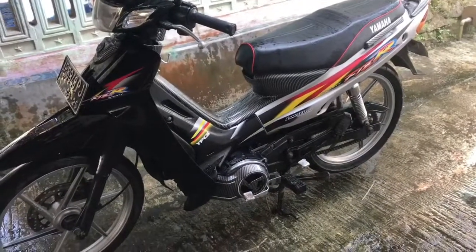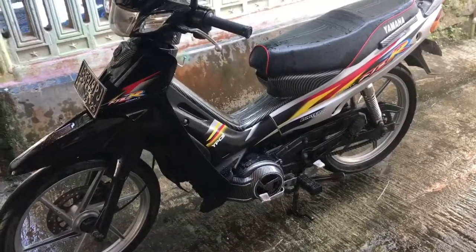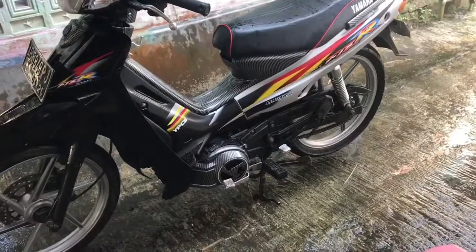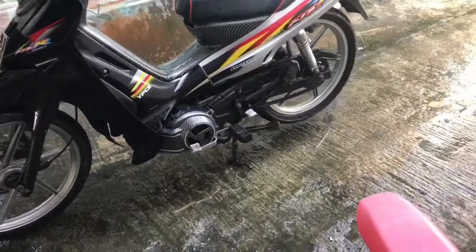Assalamualaikum warahmatullahi wabarakatuh, masih di Sumosuki Project dalam edisi Motorcycle. Hari ini kita akan bahas VCR dual tune.